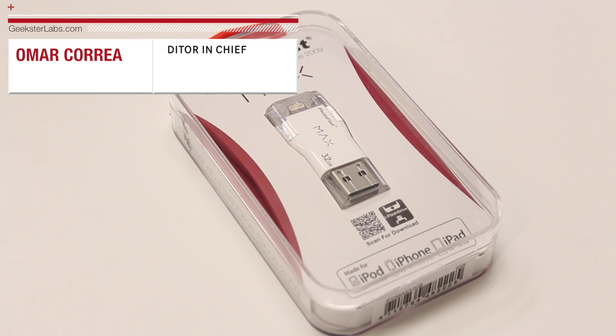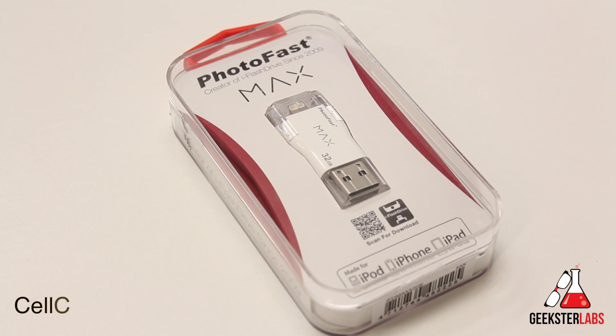What's up Geeksters? It's me Omar from GeeksterLabs.com. How are you guys doing today? Before I begin my review I just want to give a quick shout out to our sponsors Cellcashier.com. If you guys are looking to get cash for your used iPhone, check out the link in the description.